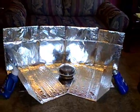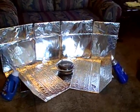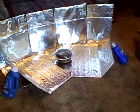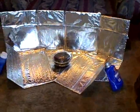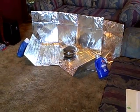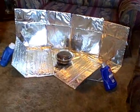This is just a quick update — I wanted to show both of the ovens combined, just as one option if you wanted to make both and use them at the same time. Set up facing south like that, you could probably get enough sun hitting that pot all day so you wouldn't have to move it even once. As you can see, that's going to reflect a lot of sunlight onto the pan.